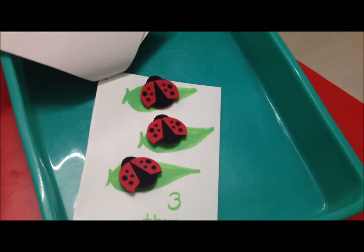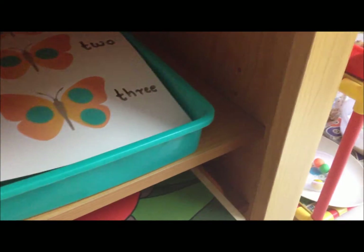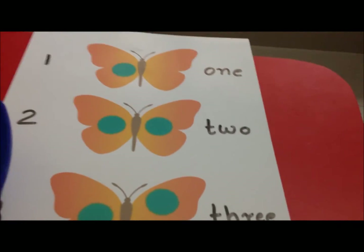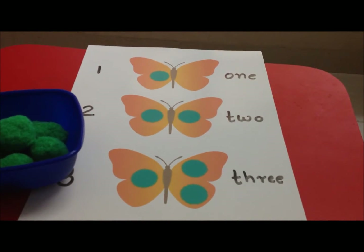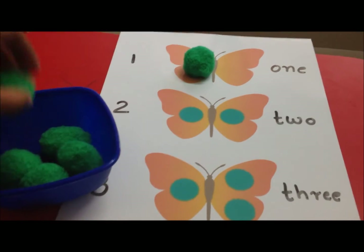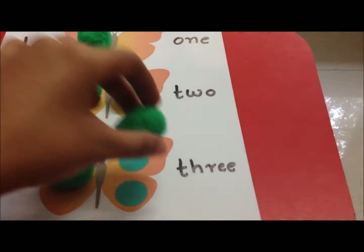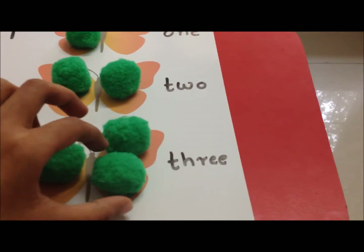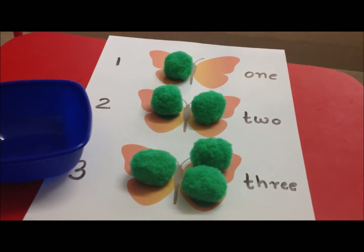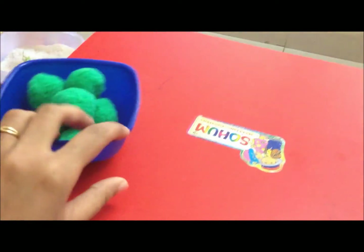For math activity number two, we're doing counting from one to three again. I have pom-poms and three butterflies drawn on laminate paper — he has to match the pom-poms to each butterfly. It's a great one-to-one correspondence activity: one, two, and three. Such a fun way to learn counting.